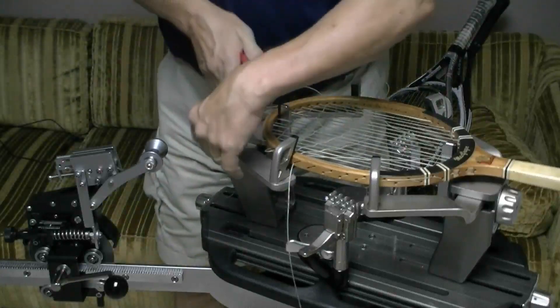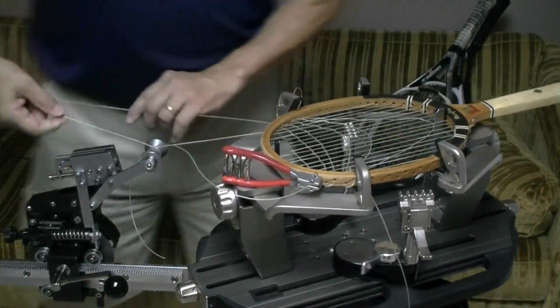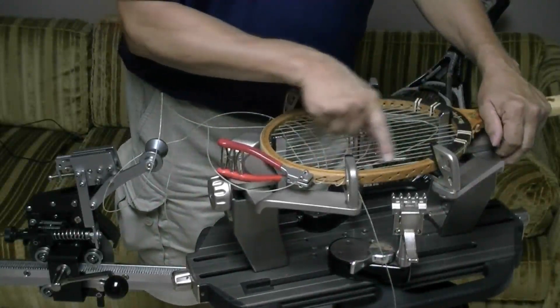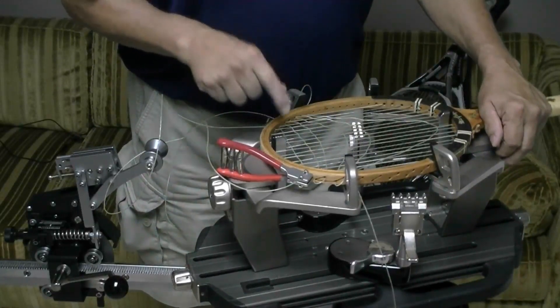Now that I know I'm started correctly, I'm going to hold this top cross with a starting clamp and pull tension on the top cross. I've got 20 crosses in this racket but I've only got 14 empty grommet holes — but remember I had six shared grommet holes.